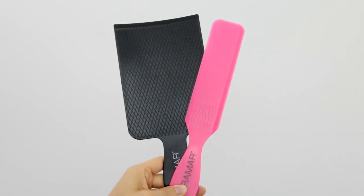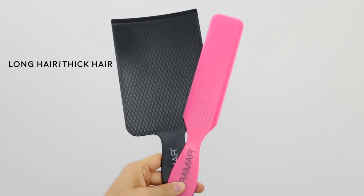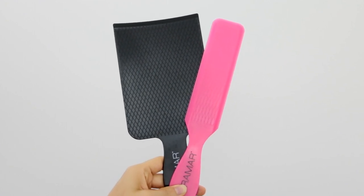Now let's jump into all the tools I use and why. First up are balayage boards — I got these from Fermar and they are amazing. I mostly use the black one for pretty much every process I do, but the pink one is great for those really fine pieces in front of the face that you need to touch up on your clients.